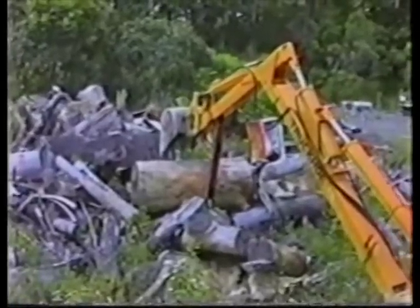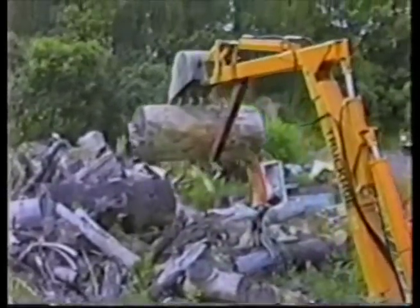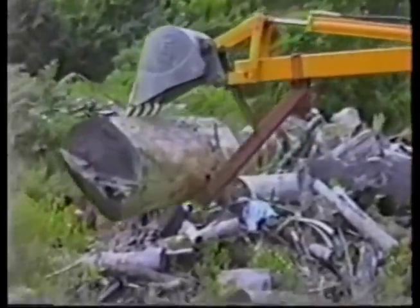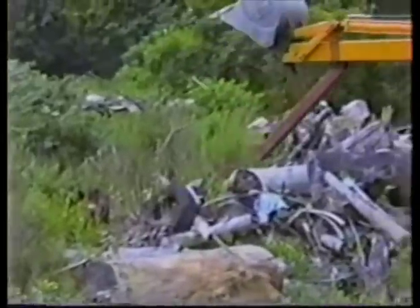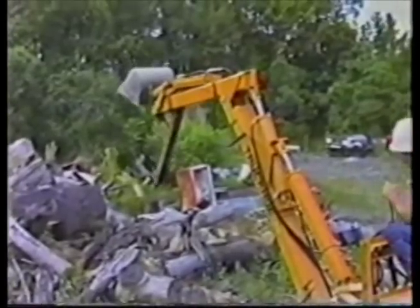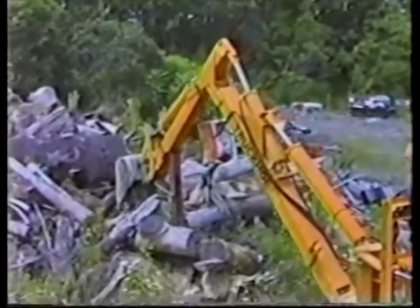Other options also allow the Truck Hoe to meet specific needs. With the optional thumb, the Truck Hoe can load debris and material with ease. The thumb quickly attaches to the dipper for this type of work. The Truck Hoe features over 1,800 pounds of lift capacity, allowing it to handle jobs usually reserved for more costly machines.